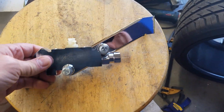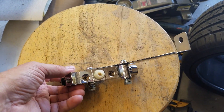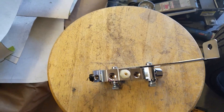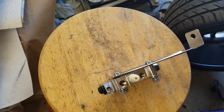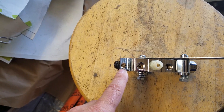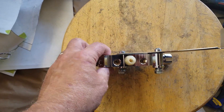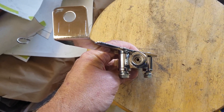So this is our proportioning valve. It comes with a bracket that goes on to the GM style master cylinder and booster. And it has a number of different ports on here. These two ports are ports that come from the master cylinder — it comes with the hoses you'll need for that. And then on the top here you have one of your outputs for the driver's side, and then another output for the passenger's side on the front brakes. And then in the back you have a larger one that is for the rear brake system.